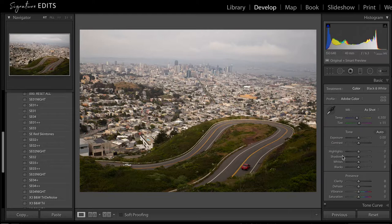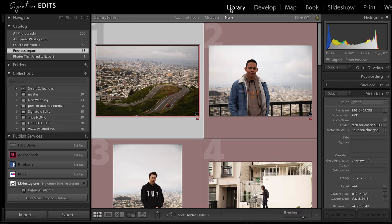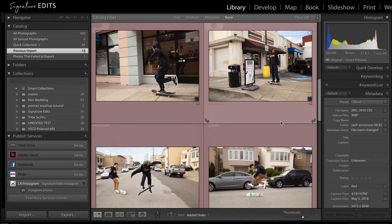First things first, let's get some photos in Lightroom. I've got a session by Zach Sorensen — he's a talented photographer based in LA, you can check his Instagram out here. This was just a quick trip he took up to San Francisco with a couple of friends, grabbed a few photos and we just took the highlights for fun.